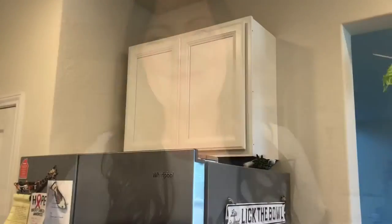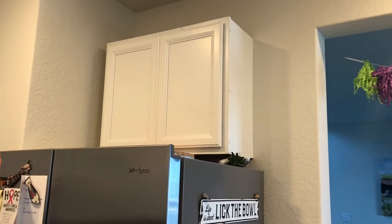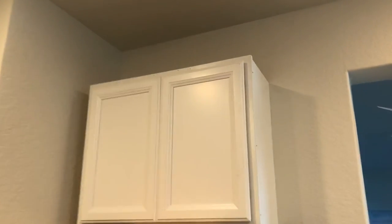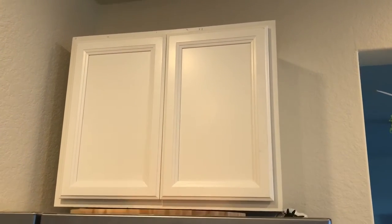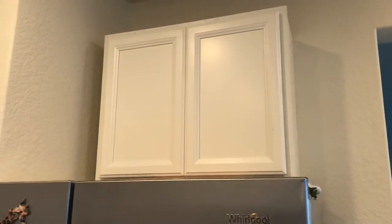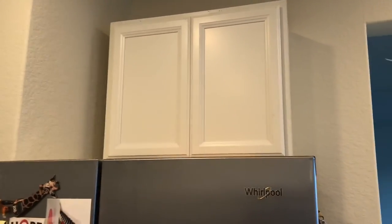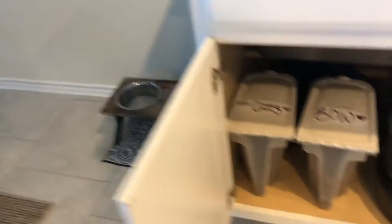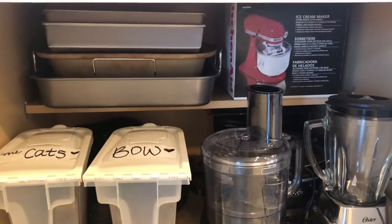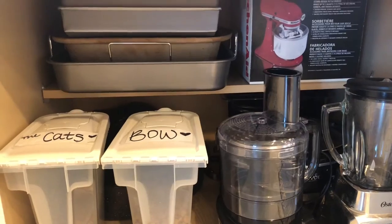I'm filming this intro before I go on my walk, so my hair is probably not going to look this great when I get back. So this is one of the cabinets that we picked up from the side of the road. We just need some crown molding on top and a little to fill the gap on the side over here, but that is empty. So I'm going to put all the appliances we don't use that often up there.